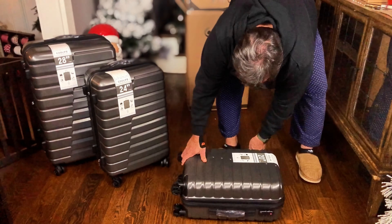The other great part about this luggage is it is expandable. All three pieces are expandable, so if you don't have enough room, you can always expand it.